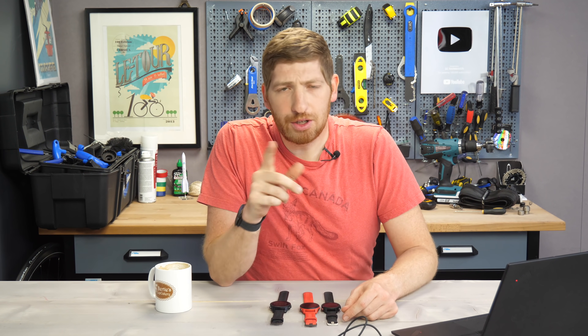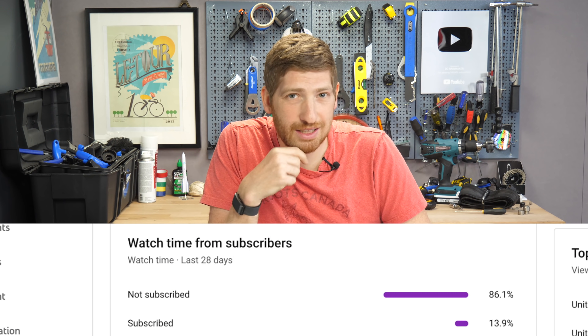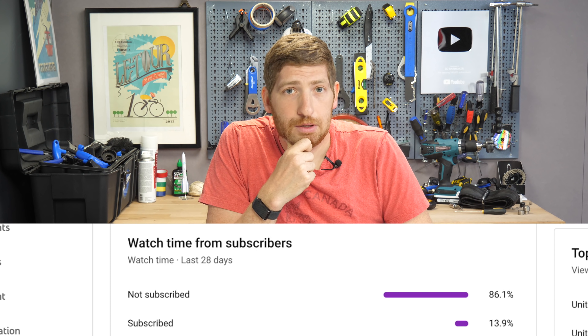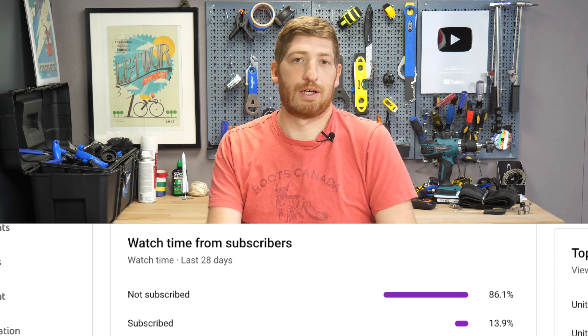If you're finding this video interesting or useful, consider subscribing — there's an 86.1% chance you're not subscribed yet. Consider hitting that subscription button, or at least the like button if all else fails.